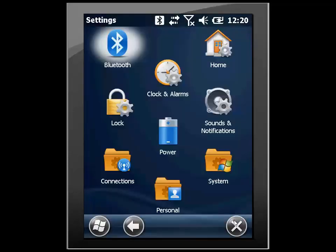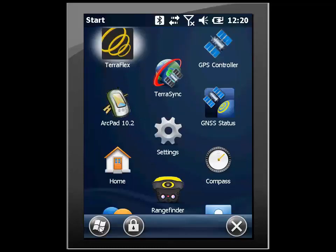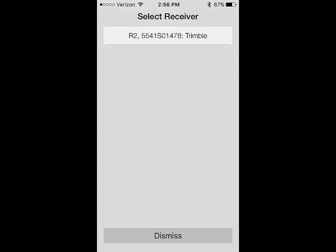The next thing I need to do is go to the GNSS Status app. I can do this by clicking back on the Windows key twice and then bringing up the GNSS Status application utility. I now need to select a new receiver by clicking 'select new receiver' on the bottom and selecting the R2.